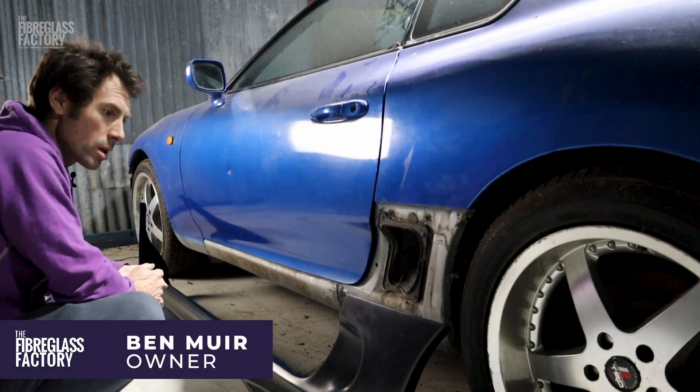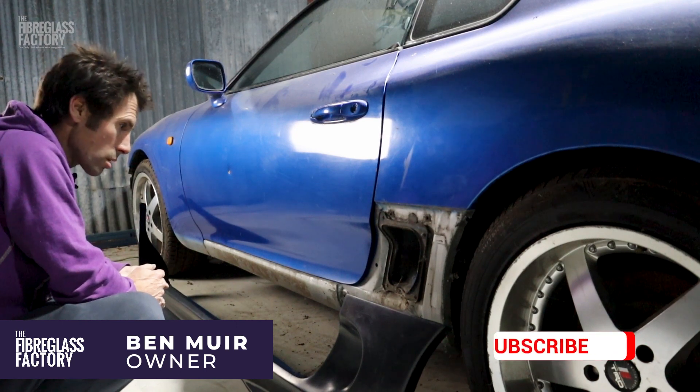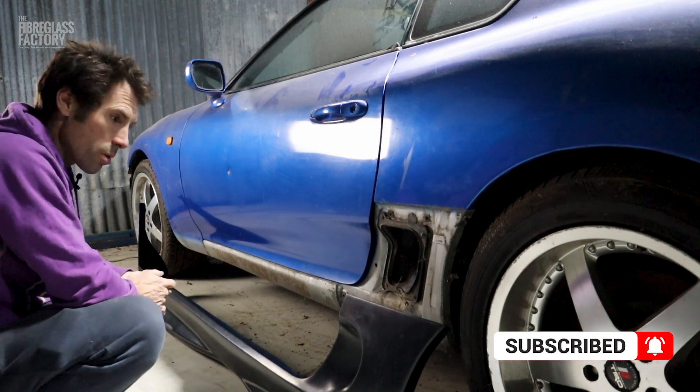Hey guys, it's Ben here from the Fiberglass Factory. I'm just running a test fit on the Super Side Skirts, and I just thought I'd show you what we're doing.